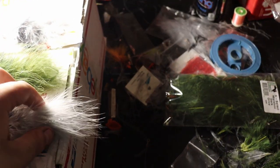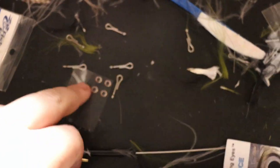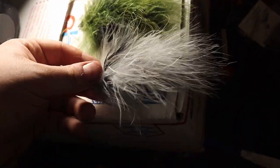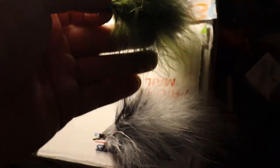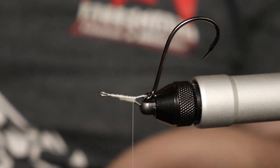Let me show you what we're making. We're basically doing an articulated baitfish — we've got our articulated shanks and our eyes, with marabou. I did this one, I'm calling it like a crappy pattern. It's a little bit of black and gray. I'm calling this one the baby bass because it's dark green-gray — so why not. Let's get into it.